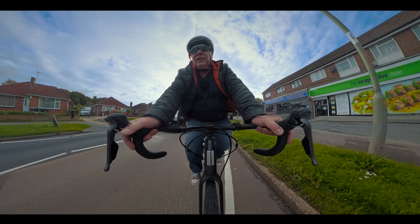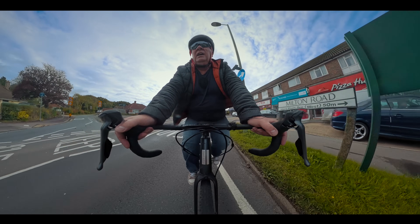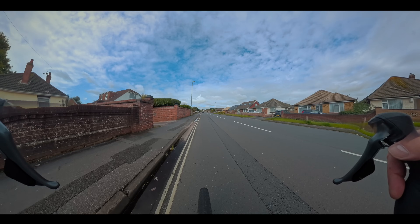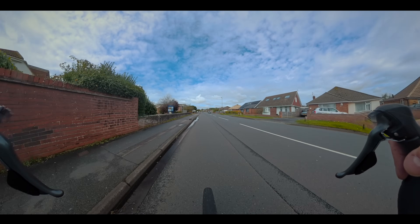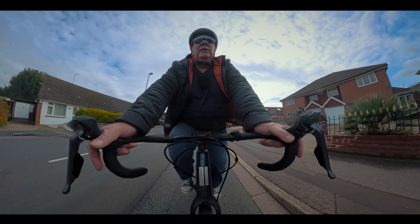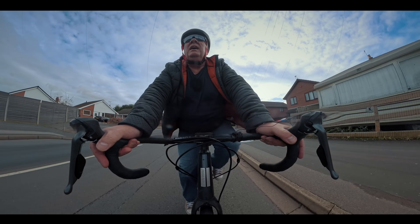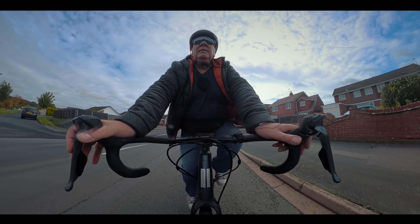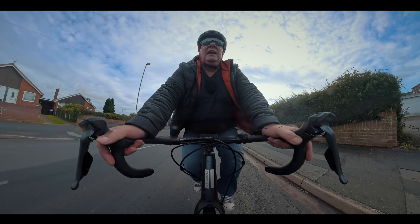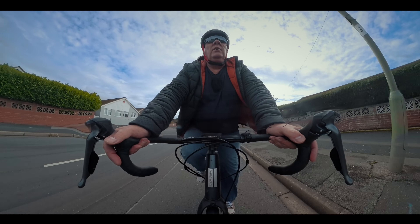Pulling away from a junction there and I can feel that the motor didn't cut in quite as quickly as I would have liked. On a very slight climb now — maybe one percent — and although I can feel the Pika Boost is assisting me, I'm still having to work quite hard. The climb's ramping up a little bit now, maybe three or four percent, and yeah, working quite hard again.